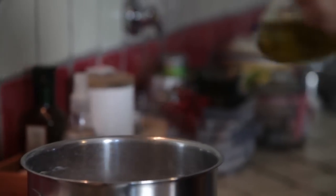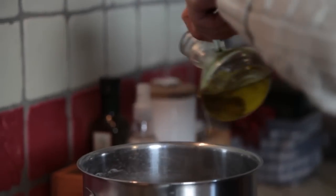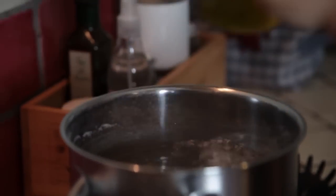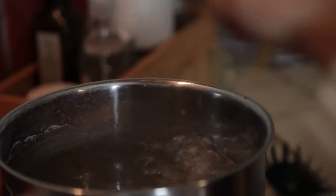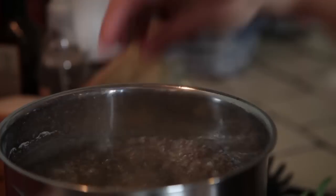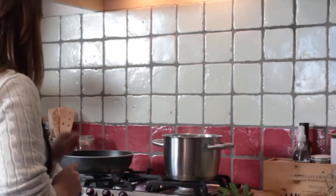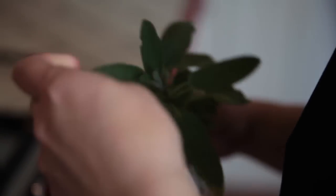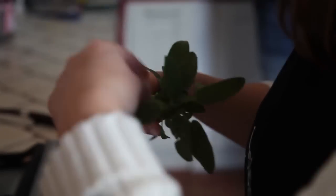Here we have boiling water, we add a little bit of extra virgin olive oil so we are sure our ravioli don't stick together during the boiling. We already put the salt inside. While they are boiling, over here we prepare a very easy sauce — butter together with the sage.